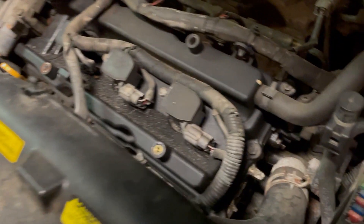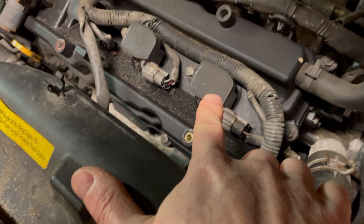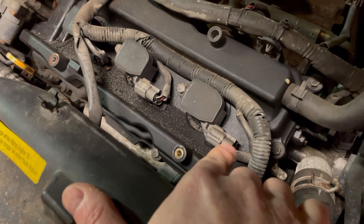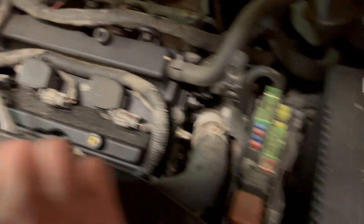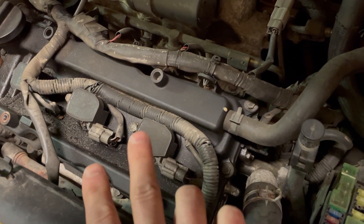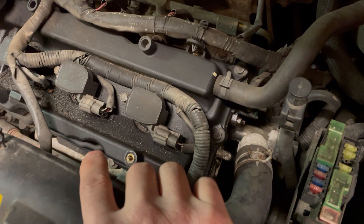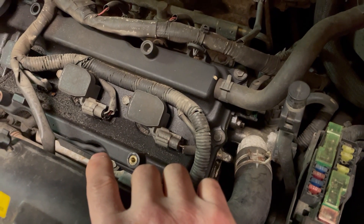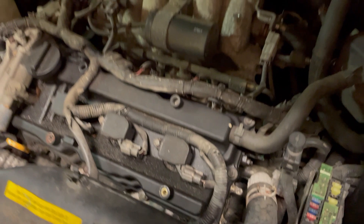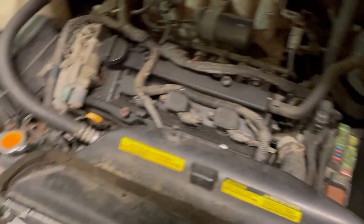We've got a misfire on cylinder six, which is front right, and we're going to go ahead and remove this coil, remove the electrical connection — already got the battery terminal disconnected. The car is just running really rough, and especially at about 48, 50 miles an hour, it just really becomes laborious for the car to accelerate. So we're going to replace that and see if that resolves our issue.